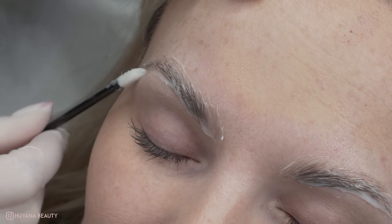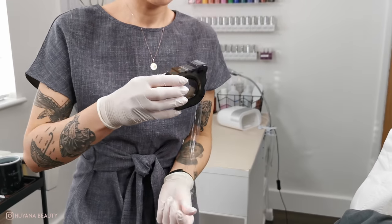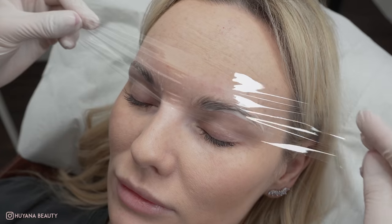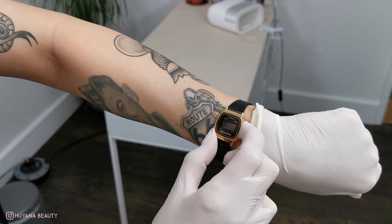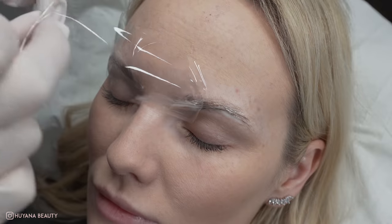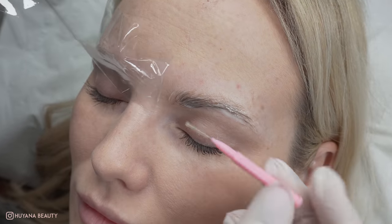But first I'm going to pop some film on to keep the heat in and to keep them hairs laid flat. I will set my timer for three minutes. So here is where the tip comes in.